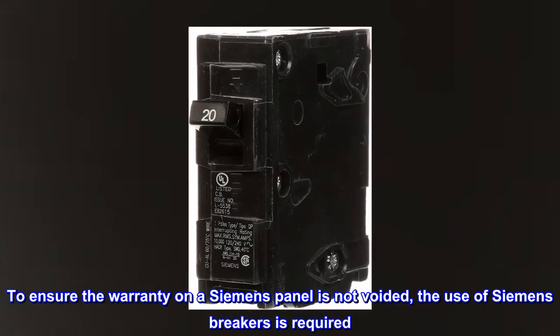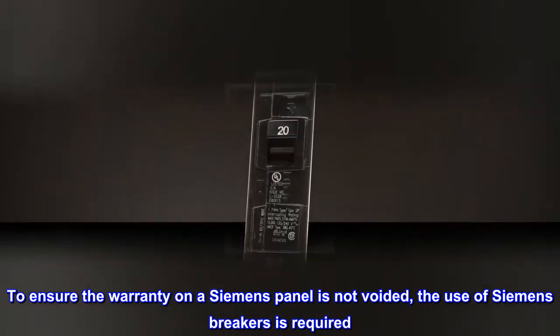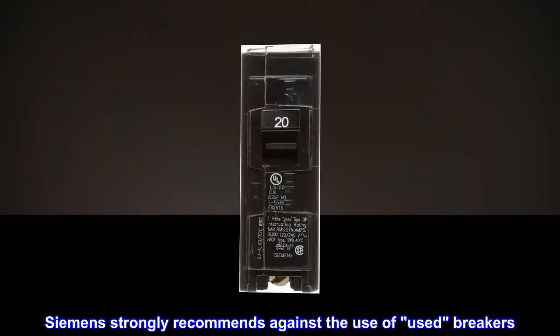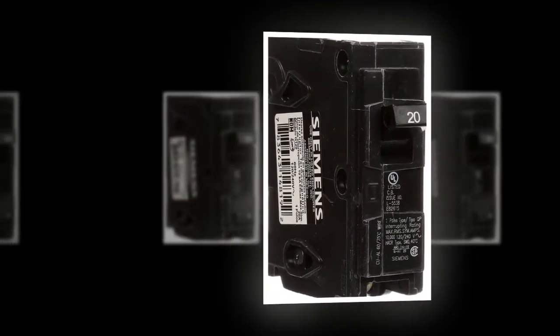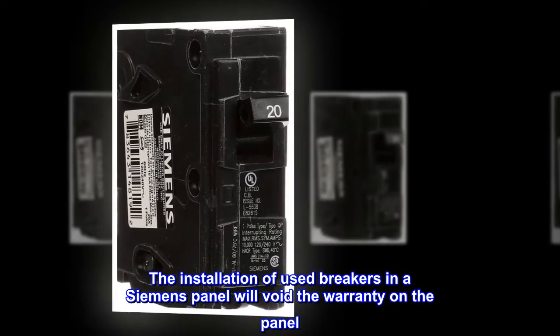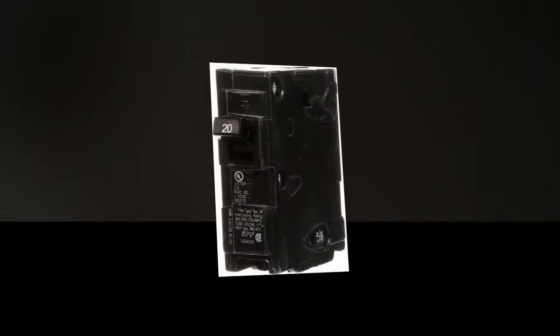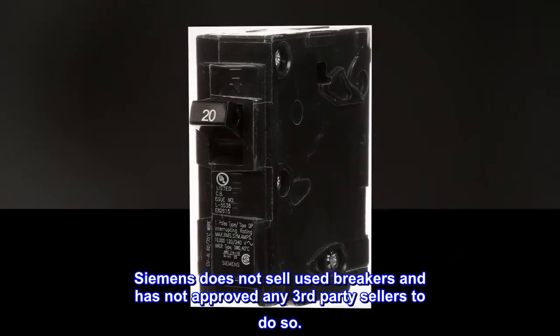To ensure the warranty on a Siemens panel is not voided, the use of Siemens breakers is required. Siemens strongly recommends against the use of used breakers. The installation of used breakers in a Siemens panel will void the warranty on the panel. Siemens does not sell used breakers and has not approved any third-party sellers to do so.